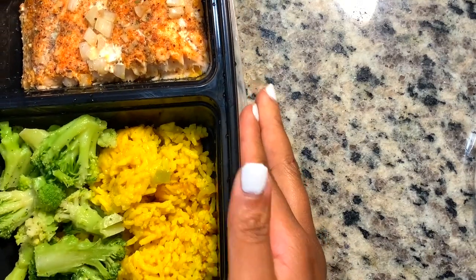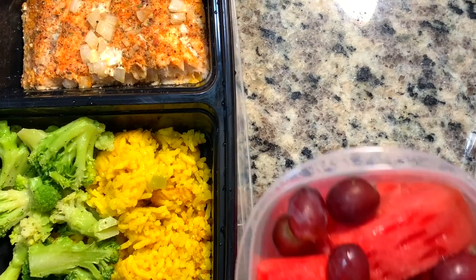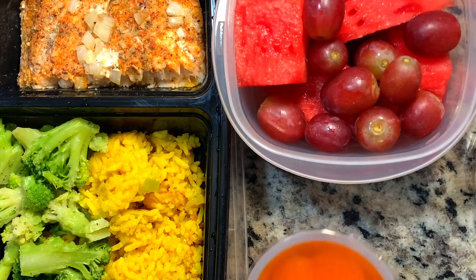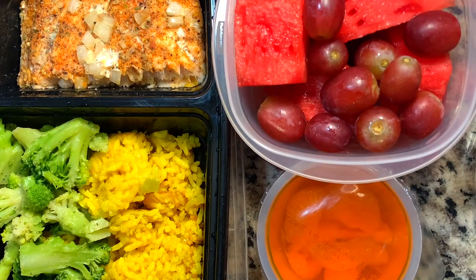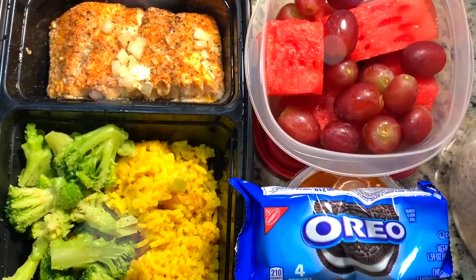Once that's all done, we're moving on to just some little extras. This is a fruit cup, and I also added in some Oreos just for something sweet. This is everything all in one shot. I think this is such a filling lunch, especially when you know you're going to have dinner that night too, so this was absolutely perfect.